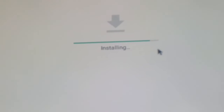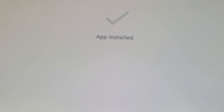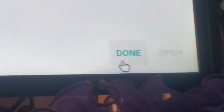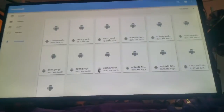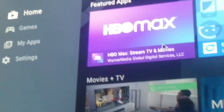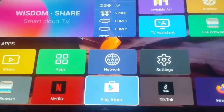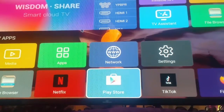Wait for it to install — watch the whole video carefully, don't skip any steps. When it's done, click the Done button in the corner. To confirm it worked, open the Play Store and you'll see there's no error, no message popping up — it's working. Thanks for watching, please like, subscribe, and hit the notification bell, and I'll see you in the next video.